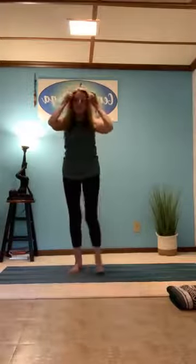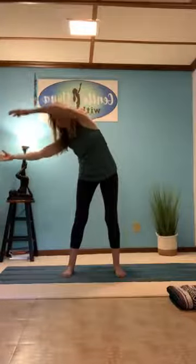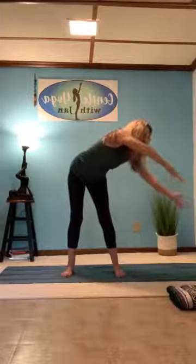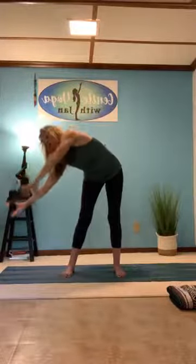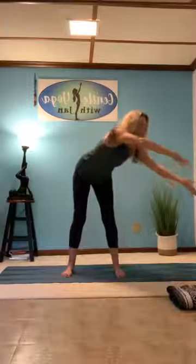Coming back to center, let's raise our arms up. Our feet are a little wider than hip width. As you inhale, raise the arms up and then slightly take them to the side, hinge from the waist, bring the hands forward with palms facing away from you, scooping across and then bringing the arms up and around — kind of going into a big circle. Arms coming down. Let your hands feel like you're pushing water, gently flowing.